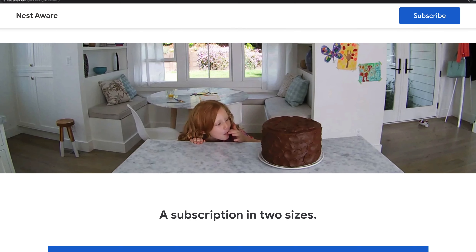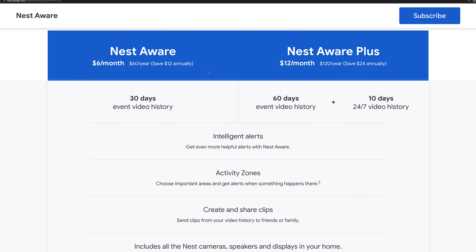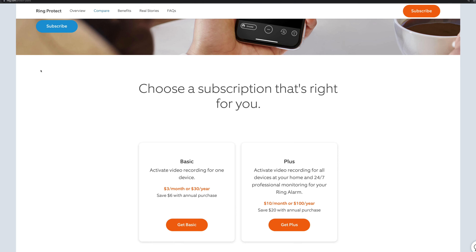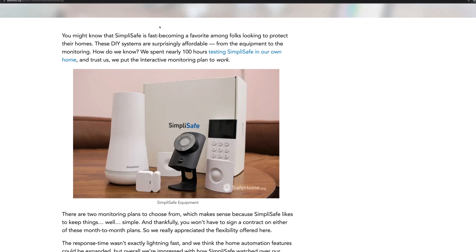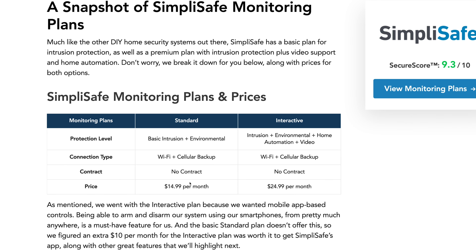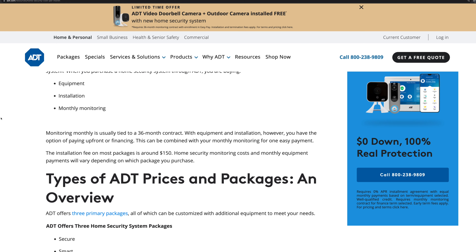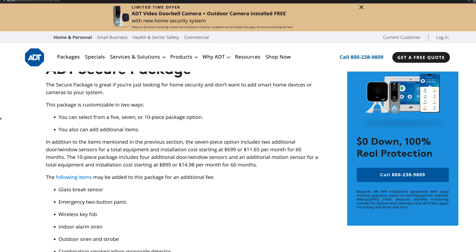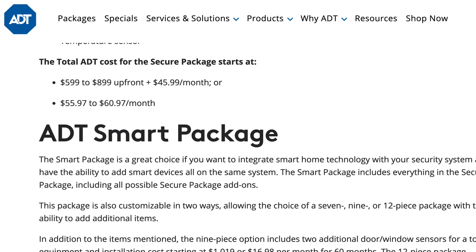Those subscription costs can range from $10 a month up to $70 a month for a full-blown video monitoring package with ADT — as I had quoted when I was debating what to do with my home monitoring. That will run you around $840 a year in recurring costs, and that will go up because companies usually raise subscription costs over time. You'll also need to pay ADT to install the system, costing an additional one-time fee of around $900 to $1,200 depending on what you want.